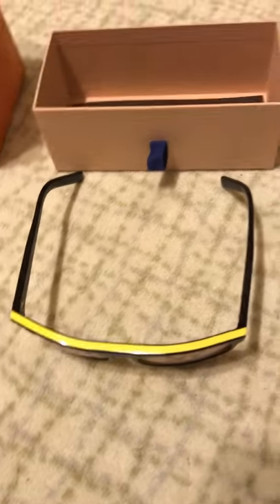That's it for my Louis Vuitton Oliver black and yellow sunglasses review. Thanks for watching.